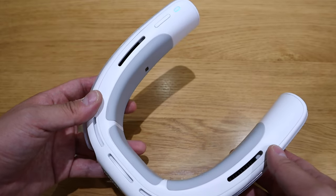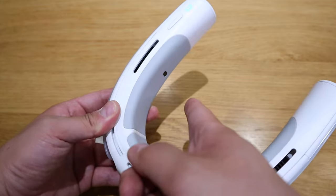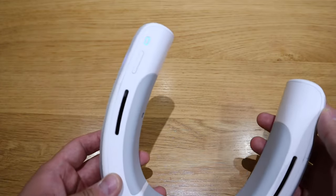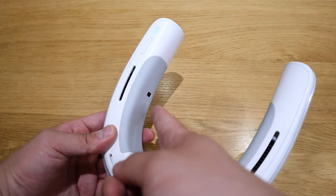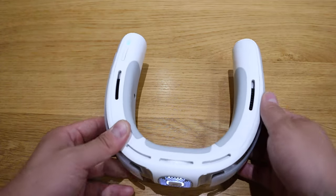It automatically turned off by itself as it was not on my neck. If you were to place it there, that's how the fan actually resumes. That sensor is for auto-detection on your neck — that's really clever indeed.